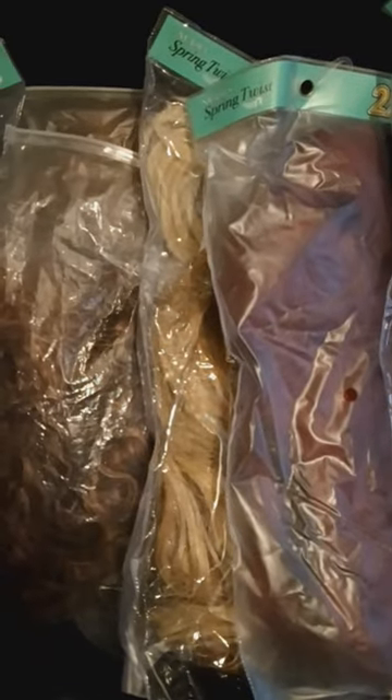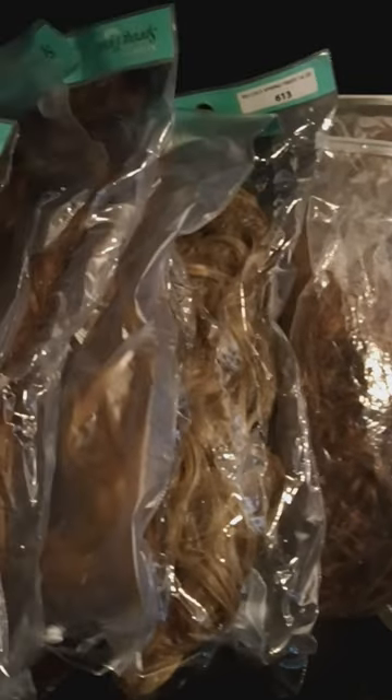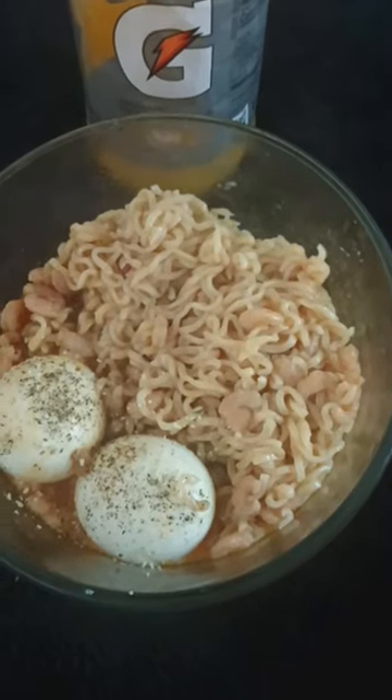I just washed them — shampoo, condition — and then I blow-dried some of them. I didn't blow-dry every last one of them. That way they'll be nice and clean when I get ready to wear them. Then I had me two boiled eggs, some shrimp noodles, with orange juice inside of a Gatorade bottle.